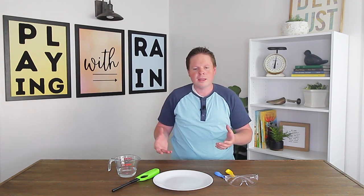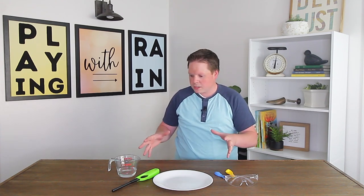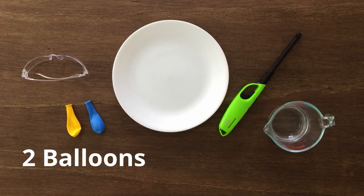Thanks for joining us for another fun experiment here with Playing With Rain. Today's experiment is going to be a pretty simple one, which is kind of the goal with this. I like to keep these as simple as we can while still teaching some very important scientific phenomena. This one today we want to focus on is really, really basic as far as what you need for materials.